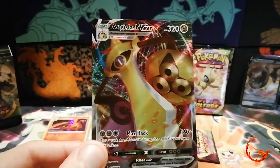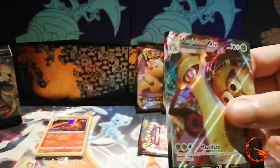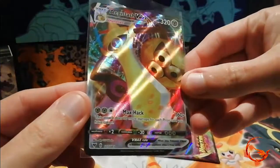We are getting a lot of metal stuff in this pre-release box — we've had the Steelix V, the HSSV VMAX, and two Coating Metal Energies. If we pull the V as well in the last two packs that would have been a crazy pre-release to play in, but that is pretty cool.